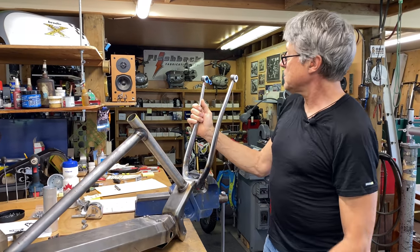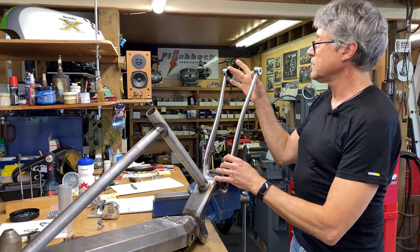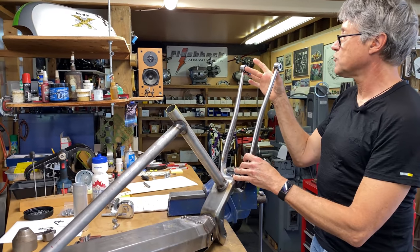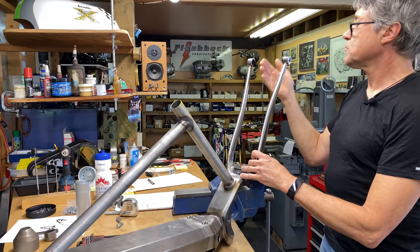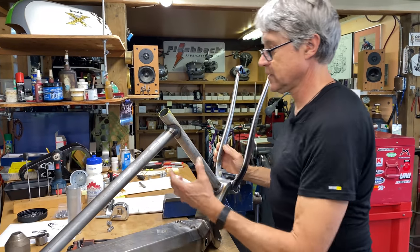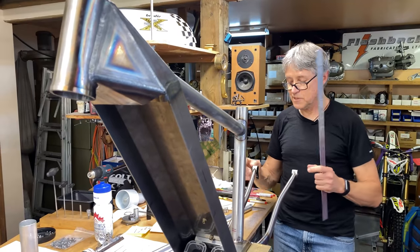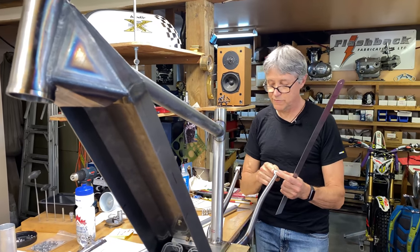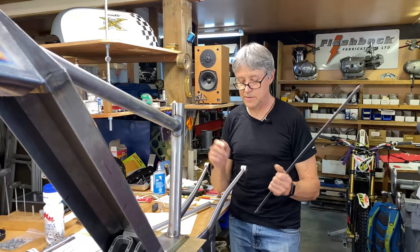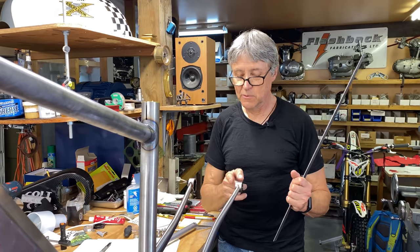What's left basically is the seat stays, and I need to align these dropouts. We want the center of the wheel to be in line with the head tube and the seat tube. I'll put it up in the vice.